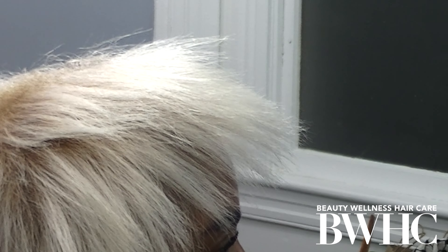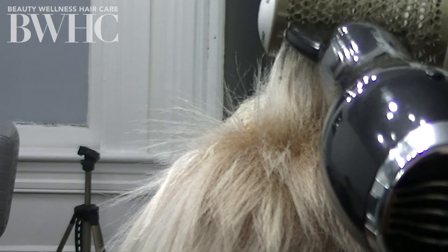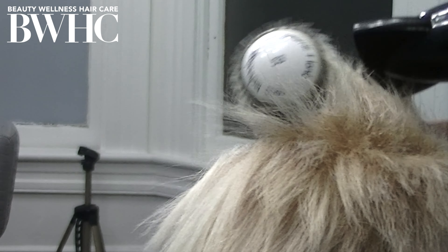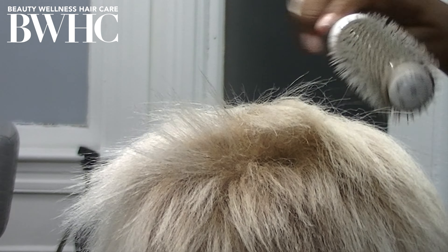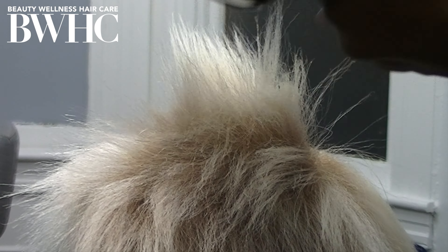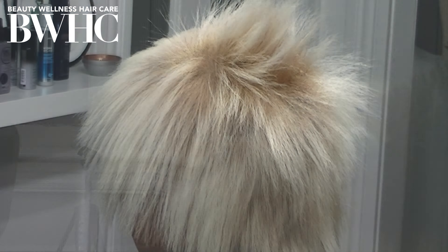The blow-dryer brush is both ionic and ceramic. Ceramic coating is good for dry, damaged, and fine hair because ceramic mediates the heat evenly — ceramic-coated tools distribute heat evenly throughout the tool's surface without burning the hair strand. Another analogy is with cooking pots: cheap aluminum pots don't distribute heat evenly and everything burns, whereas ceramic Dutch ovens and ceramic cooking pots distribute heat evenly and will never burn the food. Ceramic protects — it protects your food and it will protect your hair.